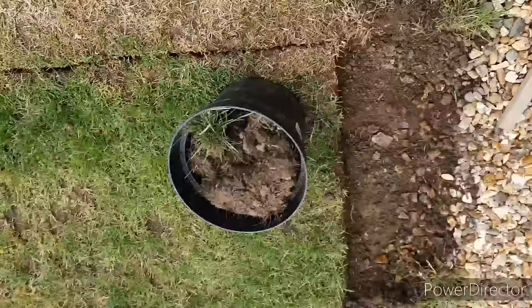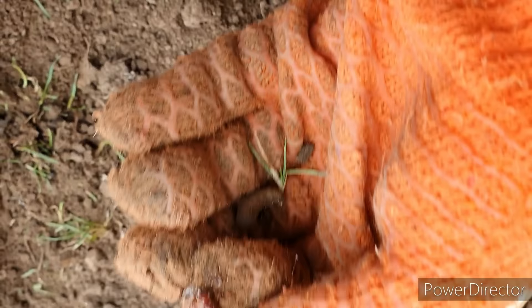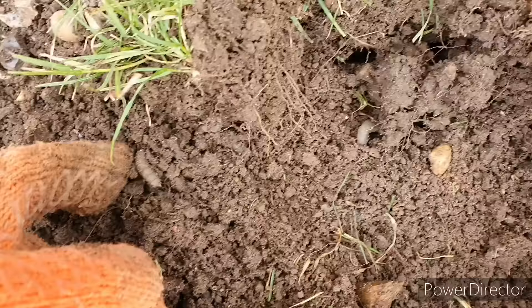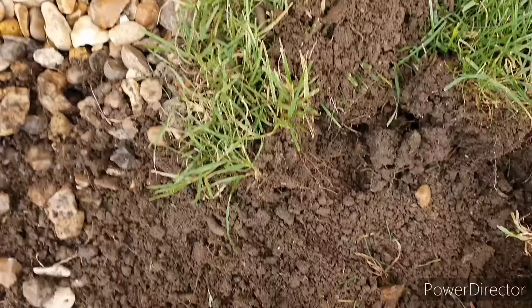One thing I'm finding everywhere is leatherjackets. These things will definitely have been a contributing factor to why the lawn's in such bad condition. I've actually made a video on how to treat leatherjackets and I'll put a link in the card above if you want to check that out. I'm pretty sure a lot of new build properties are infested with these things. If anyone's got any methods to control them or you've had experience with them, drop me a comment below — I'll be interested to find out more.